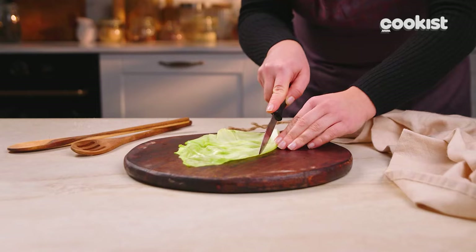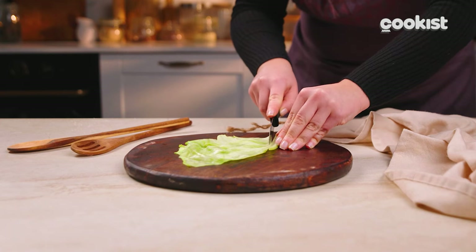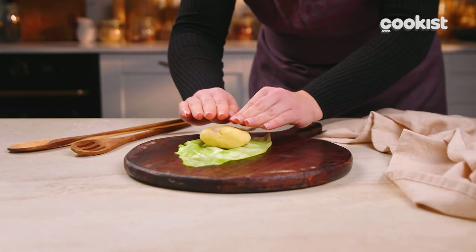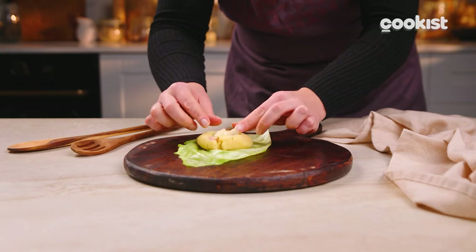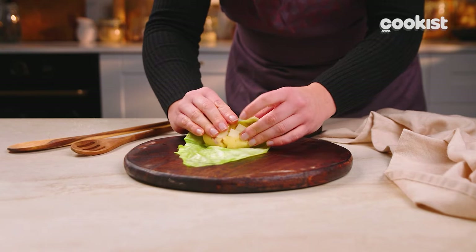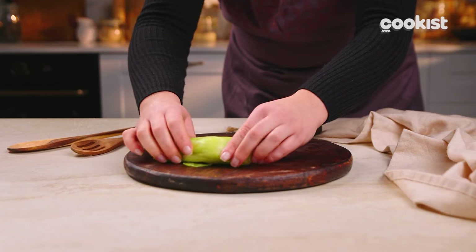Roll out a cabbage leaf and cut it in half. Eliminate the center rib to keep only the soft parts. Now, stuff your rolls — simply add some mashed potato to the beginning of the leaf and some cheese cubes pressed on the surface. Roll up and close the sides well.